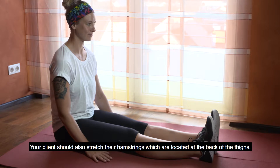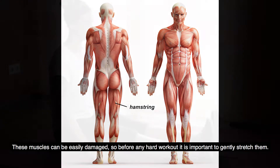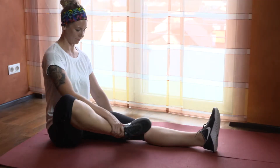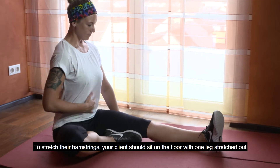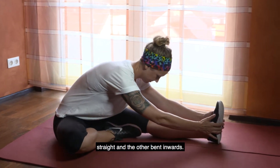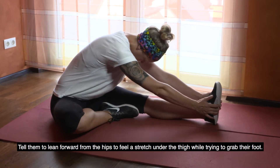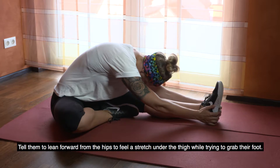Your client should also stretch their hamstrings, which are located at the back of the thighs. These muscles can be easily damaged, so before any hard workout it is important to gently stretch them. To stretch their hamstrings, your client should sit on the floor with one leg stretched out straight and the other bent inwards. Tell them to lean forward from the hips to feel a stretch under the thigh while trying to grab their foot.